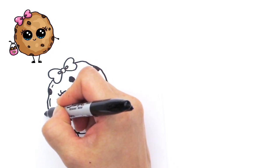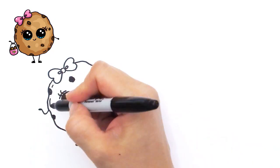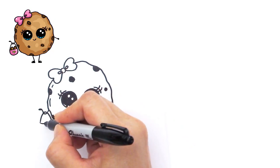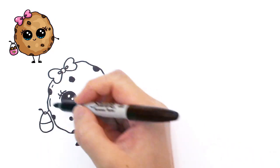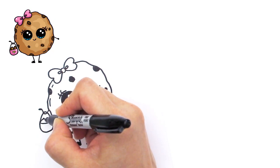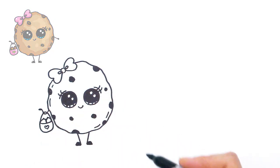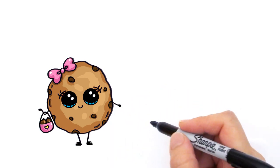With this cookie I thought it'd be really cool if she was holding a little bag. With her hand we're gonna draw a curve and a little hand that comes out. Then draw a little bag she's holding — a curve that goes into the hand and back. Inside I thought it'd be really cute if she was holding some chocolate chips, and put a heart on her bag for decoration. Our little cookie has her little bag and she's ready to go out on the town!